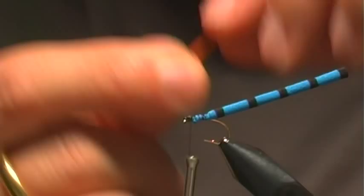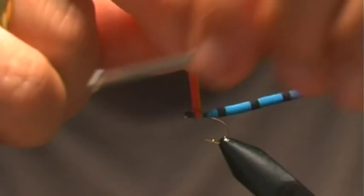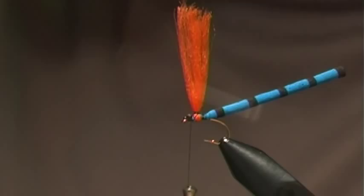Now this is going to be a parachute pattern, so I'm going to grab some poly yarn and bring this up underneath the hook. I'm going to tie this in relatively close to the eyes, give it a few wraps around — we're just going to make a post.